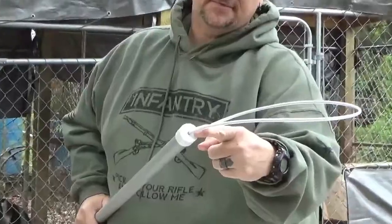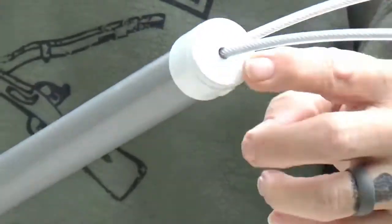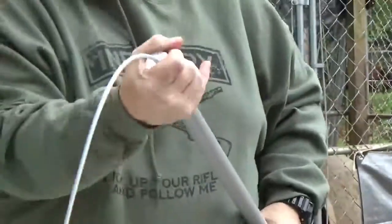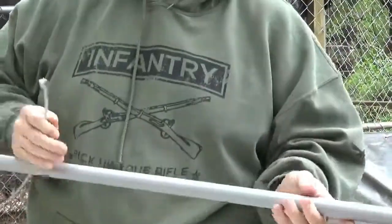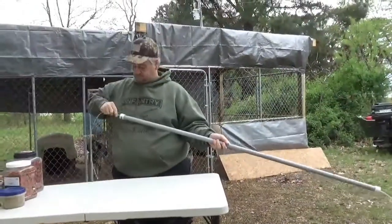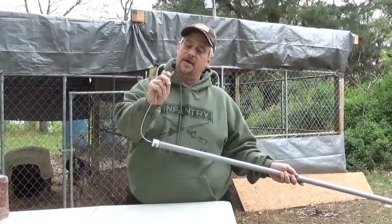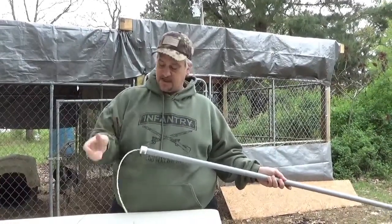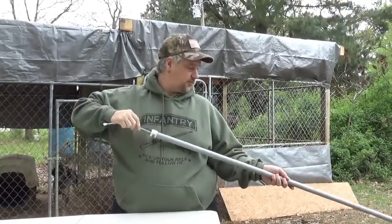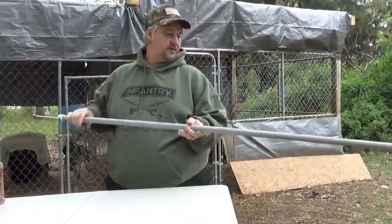Take your caps. Drill your hole — I believe it was nine-thirty-seconds. Drill your hole, slide the cable through it, put your cap on, run the cable through it, slide your cap on. Make sure they're good and tight. It's about eight foot of cable, and it's just that simple. Get to this end, cut the coating back, smash the ferrule closed — the stop here. That keeps the cable from sliding back through. It won't go any further, and there you go.